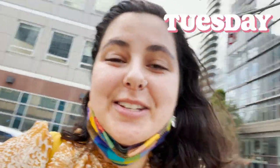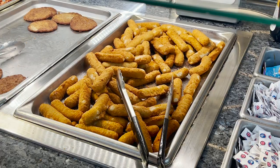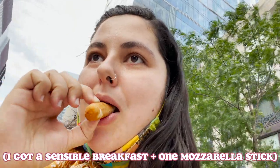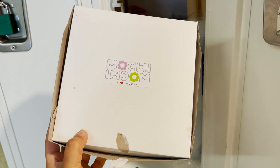Good morning, happy Tuesday. I am beyond tired, so I'm going to go get something for breakfast. Who would have known that a mozzarella stick could be such a mood booster? So I'm heading to campus — my first class today is Japanese, and we have a quiz unfortunately. I just finished Japanese class, and now I'm going to grab some stuff from my locker and have lunch. We have our leftovers from yesterday's adventures.